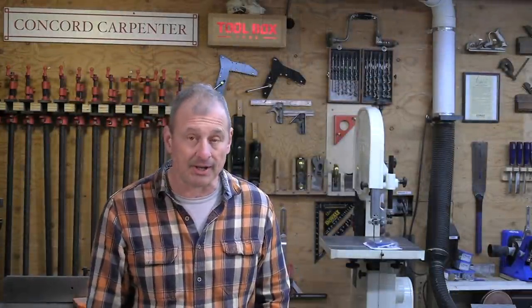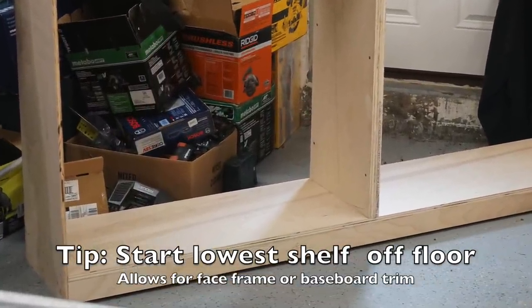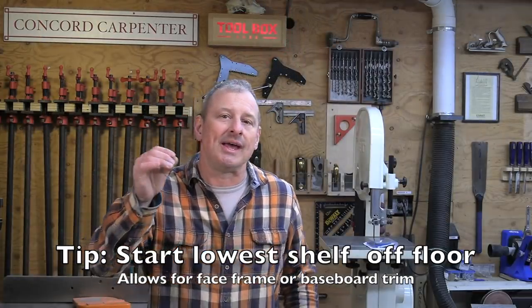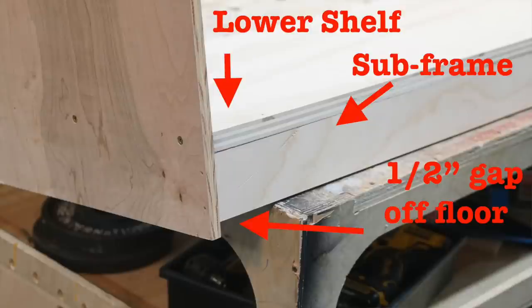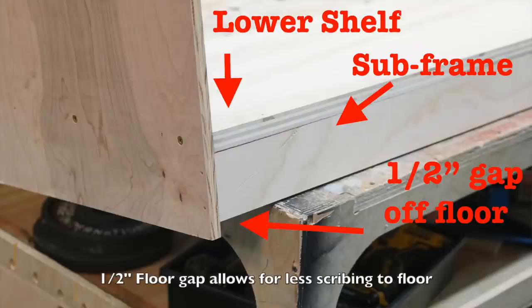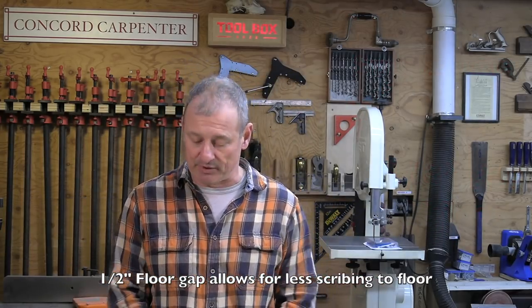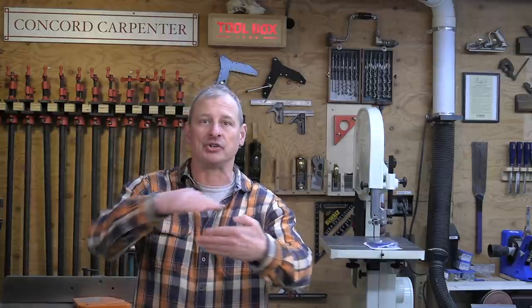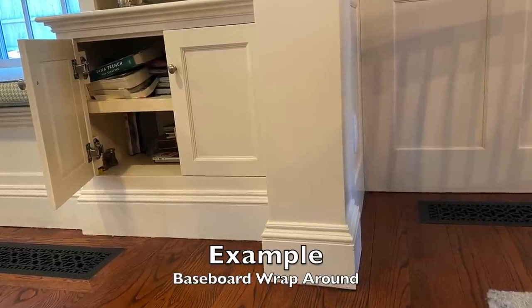One pro tip: when you start your bookcase at the very bottom, start your lowest shelf off the floor at baseboard height and use a plywood subframe under that shelf to give it stiffness — keep it off the floor a half inch. Keep the back panel off the floor half an inch too, with only the sides touching. This subframe will later get covered by the baseboard or face frame, so you won't see it. Starting the lower shelf at that height accomplishes three things: it allows the bookcase to span over uneven floor bumps, it provides a nailer for the face frame, and it looks nicer — you can wrap your baseboard all the way around.